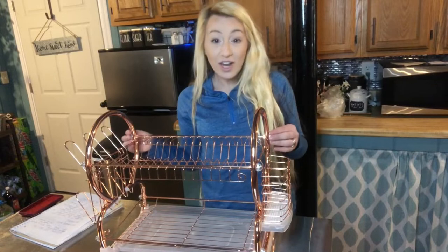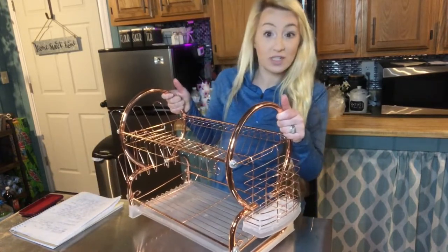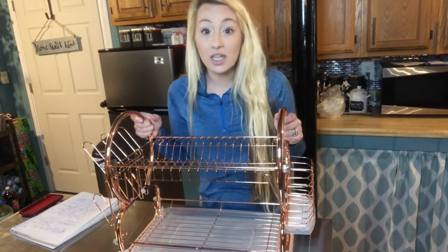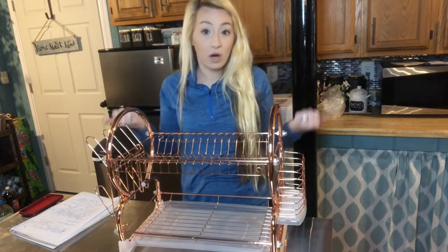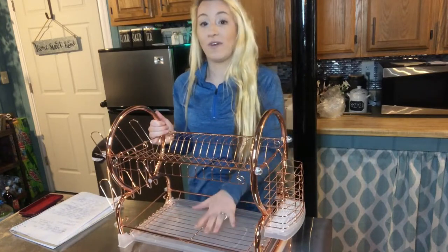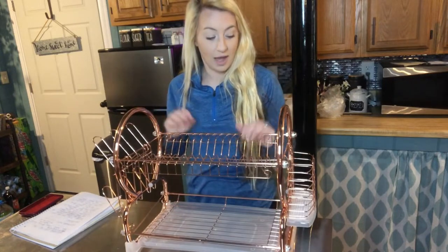As you can see, I put this together — it looks great and it was really easy to assemble. The instructions were super easy to read. It's aesthetically pleasing and it's going to look great in anyone's kitchen. If you have a small kitchen like mine, or if you live in an apartment where you don't have room, this is great because the two tiers provide double drying action without taking up too much counter space.